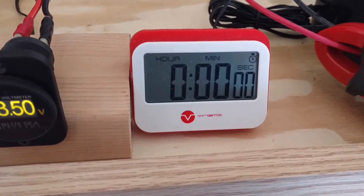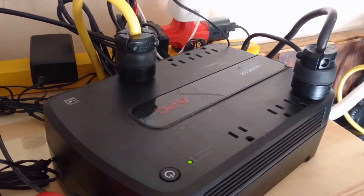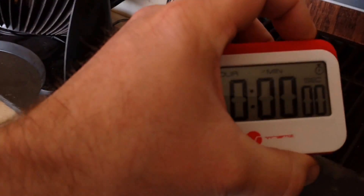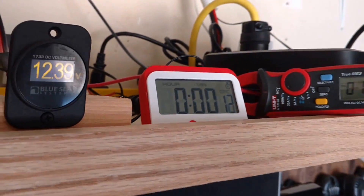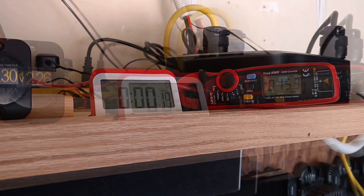I've got it hooked up. The voltmeter, timer, and clamp meters are all ready to go. There's the UPS — I'll share my thoughts on it at the end of the video. So let's unplug it and see what happens. Starting the timer now — there's the voltage and there's some current being shown.